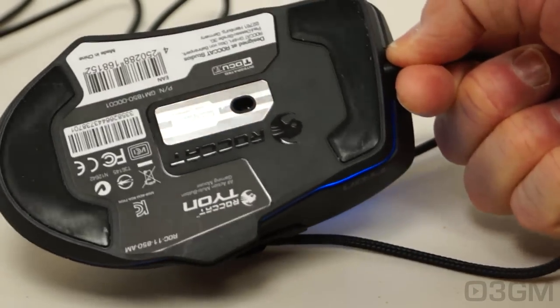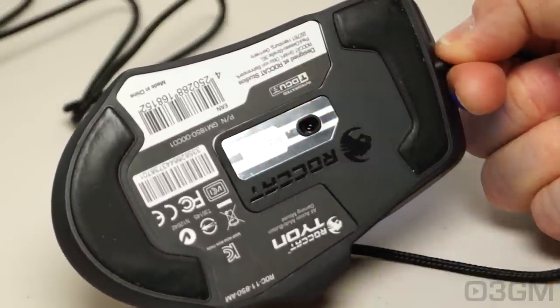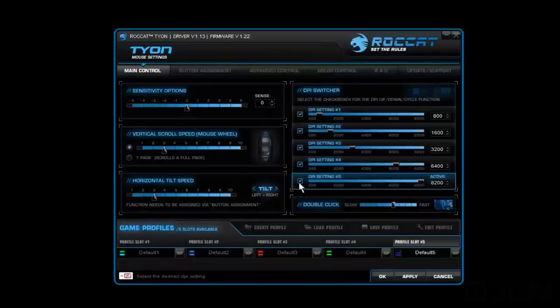At the bottom you have a couple of very slippery feet and that amazing 8000 DPI laser sensor. So let's go through the software, which you'll need to download from their website. It includes the software itself, drivers, and any firmware update you might need, and it will update the firmware right away if it needs to be updated — that's pretty cool.